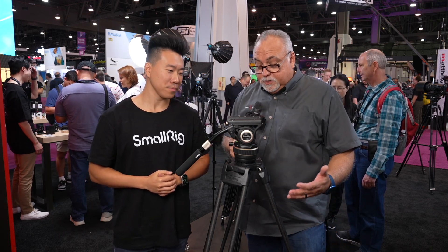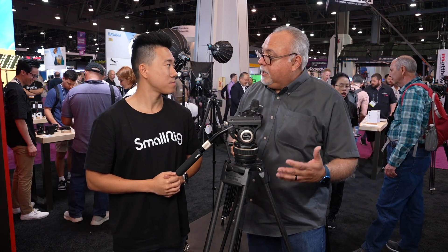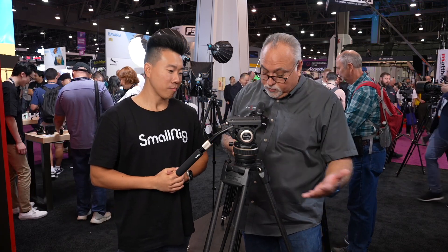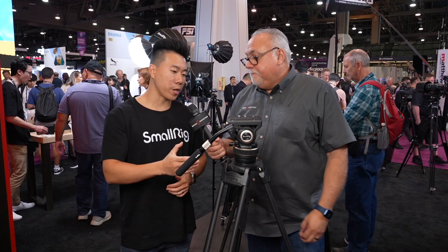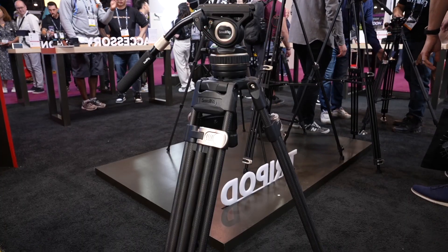SmallRig has a new updated version of their tripod. You guys released a tripod last year — that was your first one, correct? This is the Free Blazer heavy duty carbon fiber tripod, brand new, releasing today.